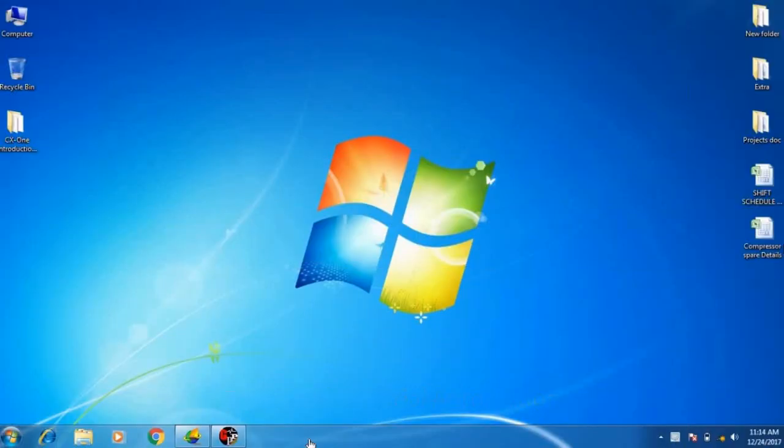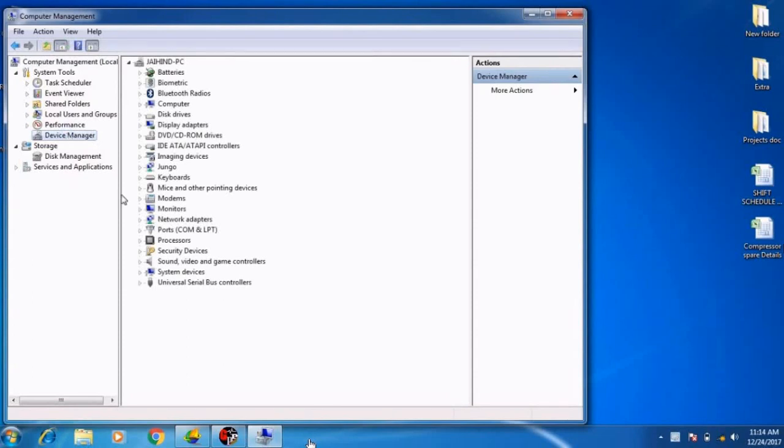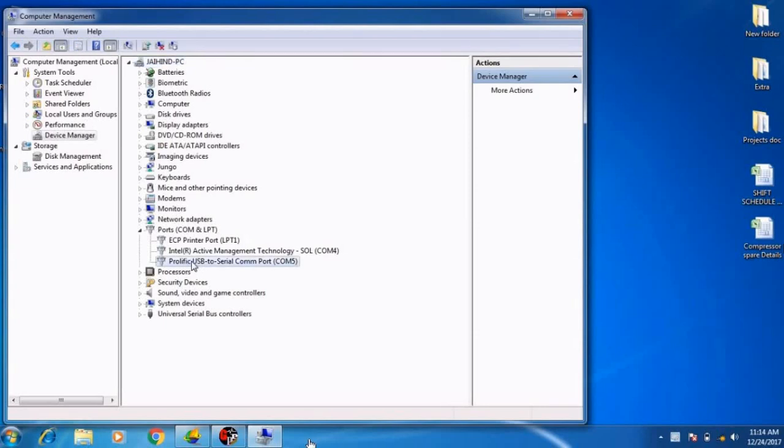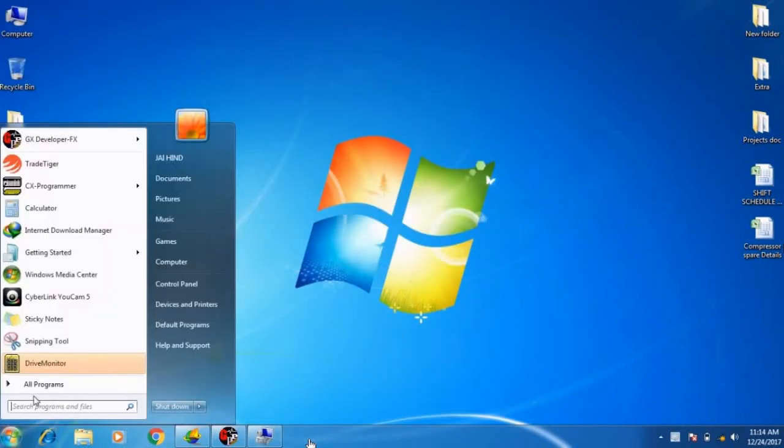Before using the USB adapter, open My Computer, then Manage, and click on Device Manager. Open the COM ports section, then connect the USB plug into the USB port. It will show Prolific USB to Serial COM port as COM5.